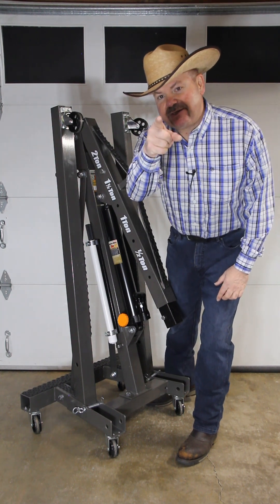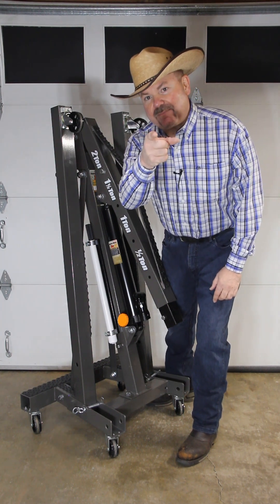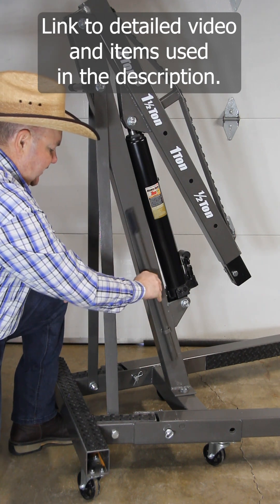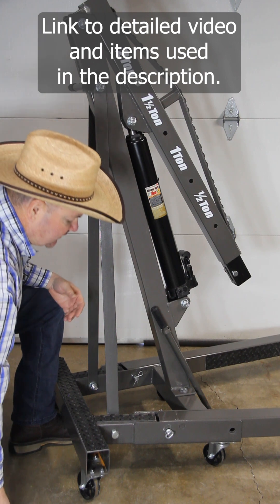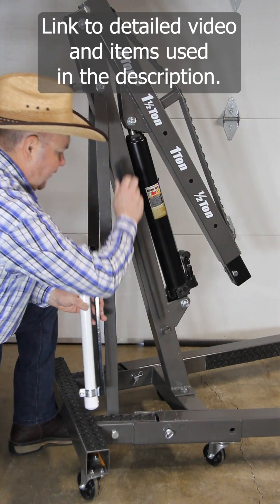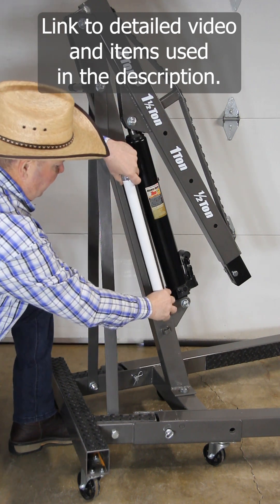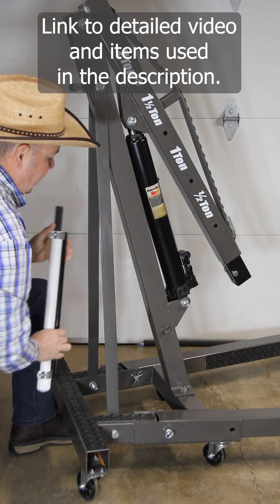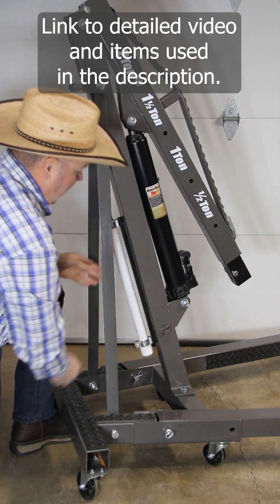Here are four modifications you can do to your shop crane to make it work better for you. The pump handle storage is in a bad location and it's ineffective, so I designed this pump handle holder that I can now place the handle in. I can mount it anywhere I want on my crane, and I can even put it back here out of the way.